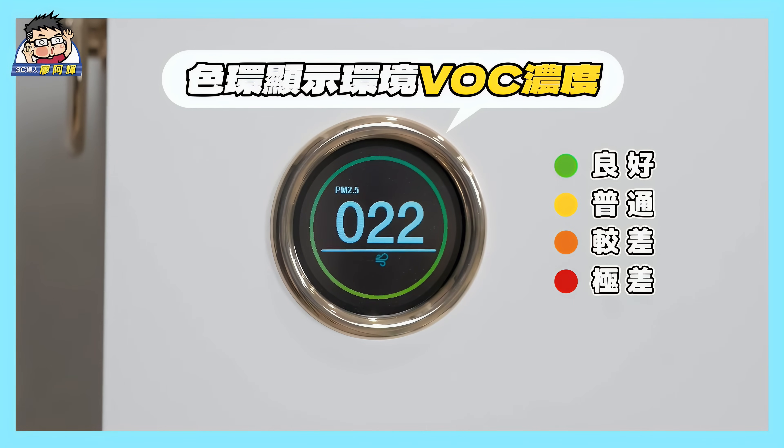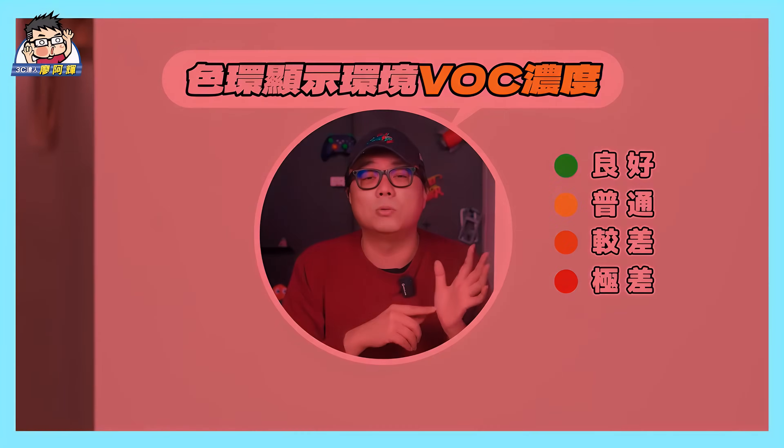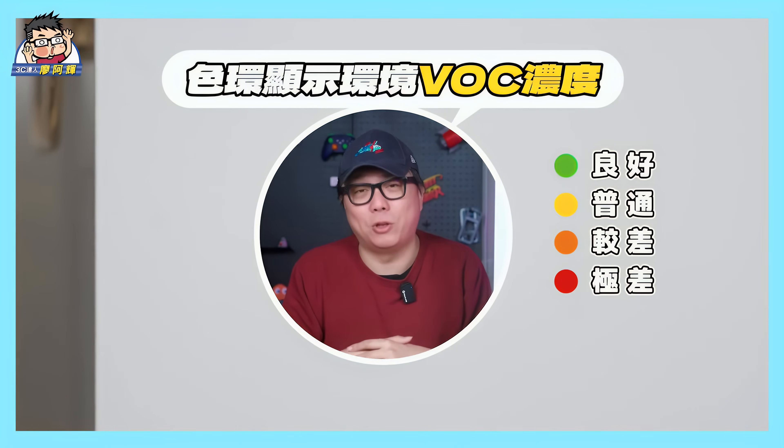Simply put, if you see a green outer ring, it means the condition is good. Yellow indicates average, and if you see orange, you should be cautious. Red means a very poor condition. Next I want to talk about the most important aspect of an air purifier, which is the filter core. This is the unit's highlight today.